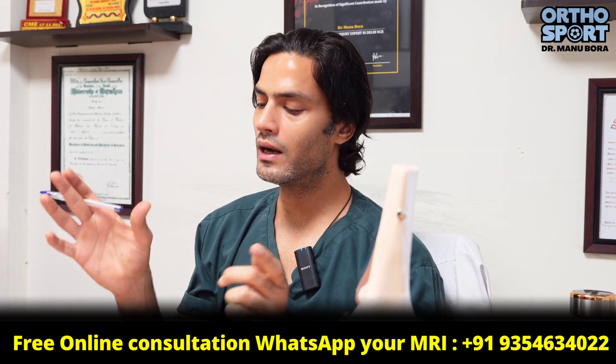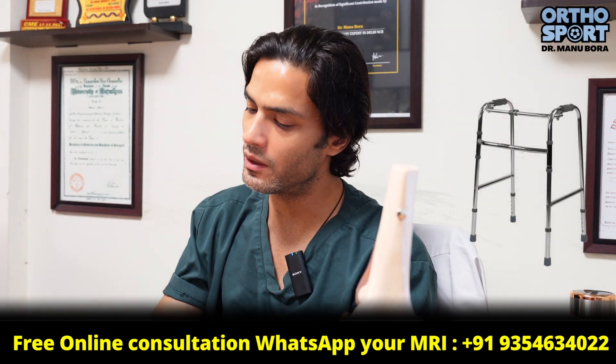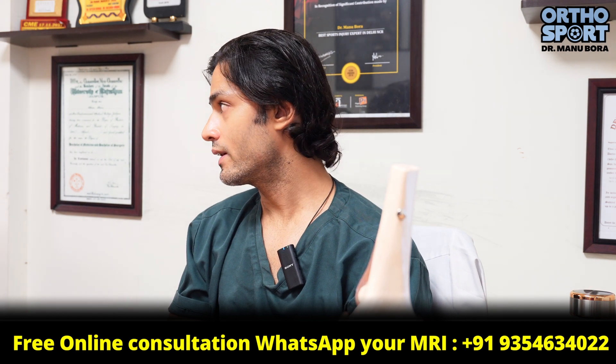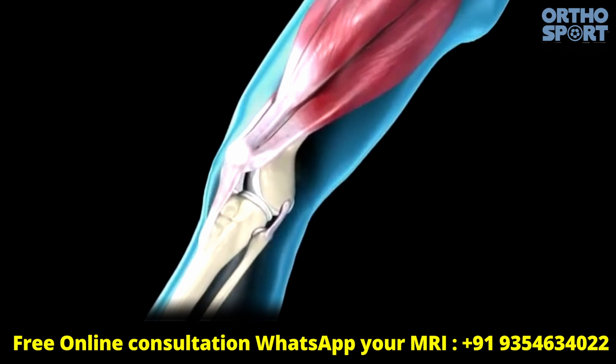After the surgery, you have to continue to manage your weight. If we do the internal brace surgery, what benefit will you get? Our new ligament, which is initially weak, needs to be protected from many things.